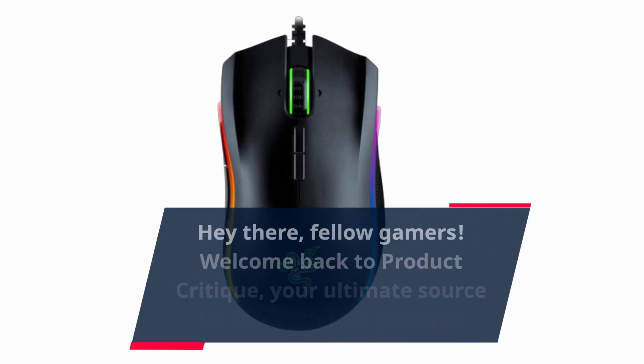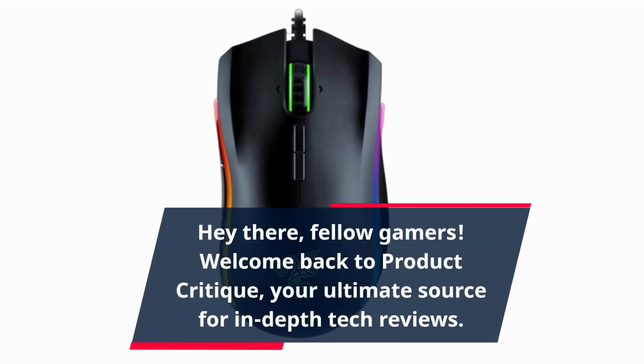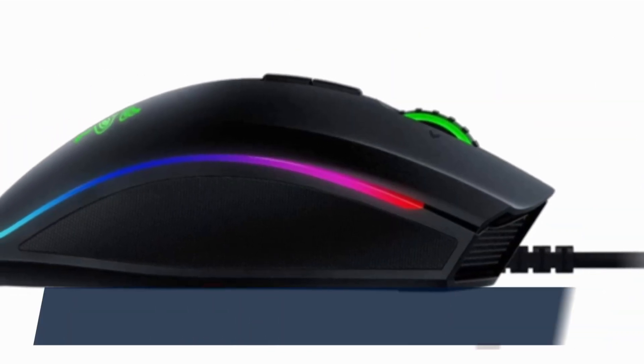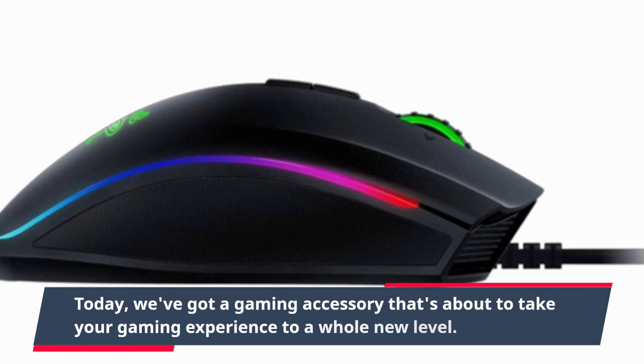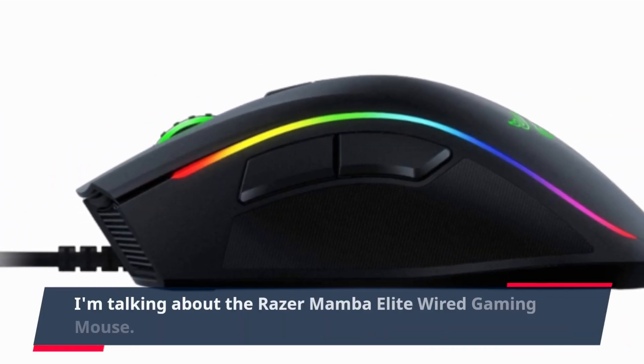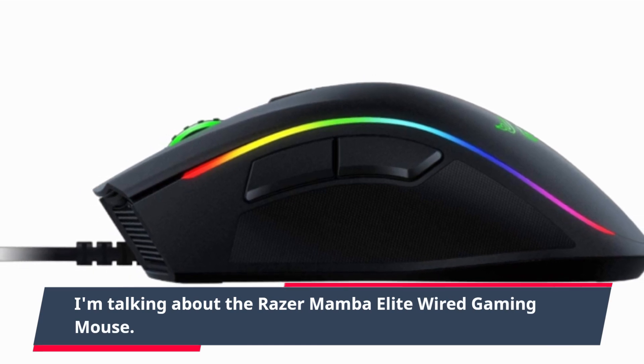Hey there, fellow gamers! Welcome back to Product Critique, your ultimate source for in-depth tech reviews. Today, we've got a gaming accessory that's about to take your gaming experience to a whole new level. I'm talking about the Razer Mamba Elite Wired Gaming Mouse.